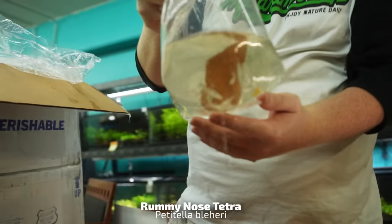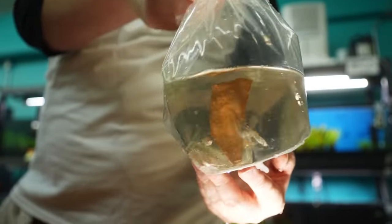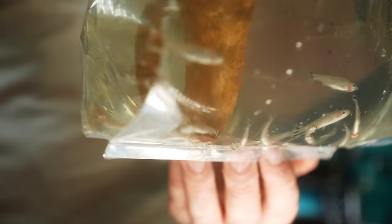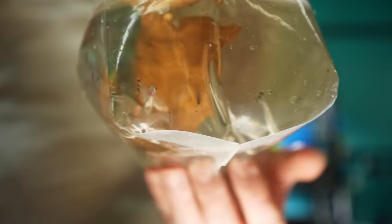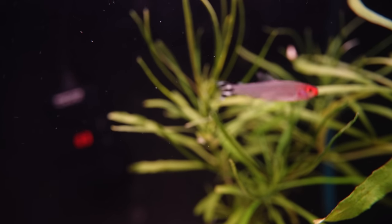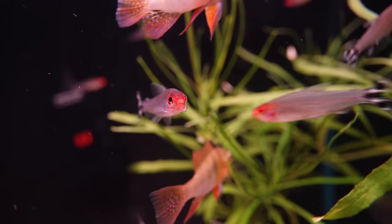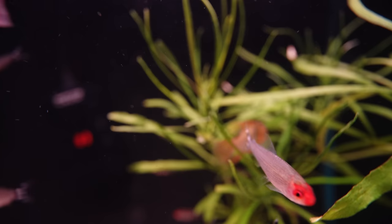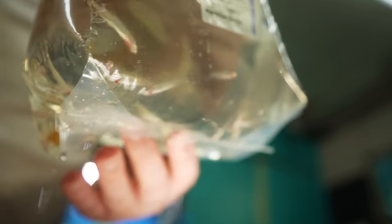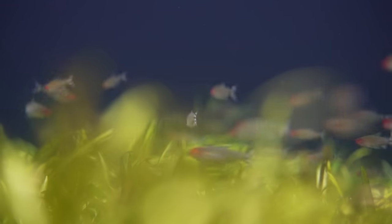We got rummy nose tetras here — the canary for your fish tank. The redder the nose, the happier the fish — it means you've got great water quality and a happy fish. If you see them ghosted out, check your water. It could be something going on in your tank — it's a nice indicator. I kind of call them the greyhounds of the tetras; they really like to school tight and run around in the tank.